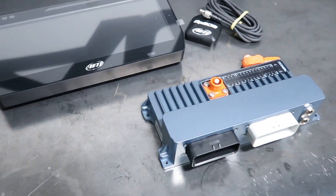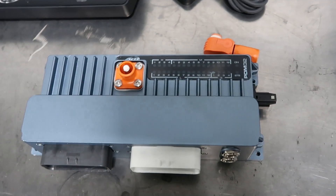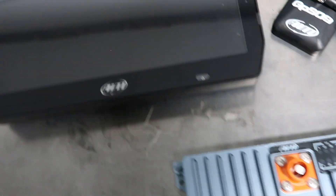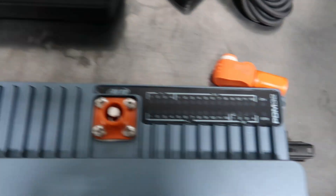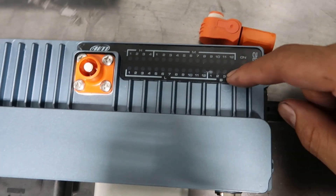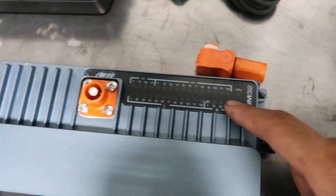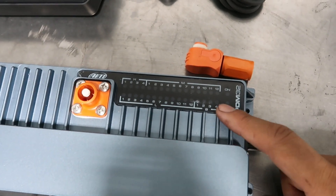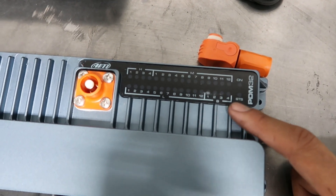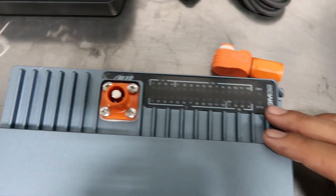Next is the electronics package — we have some pretty cool stuff. We're going to start with our AIM PDM-32. This is a fairly new unit on the market, came out last year, and has some very cool features. The pros: it has 32 outputs. They are half-bridge, high, medium, and low — that's the different amperage ratings. The half-bridge is a 35-amp circuit that also has the half-bridge feature, which is really cool if you know how to use it.